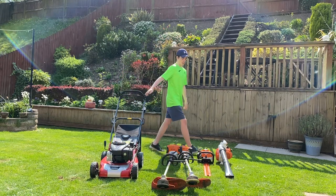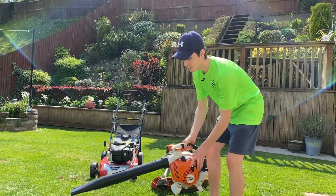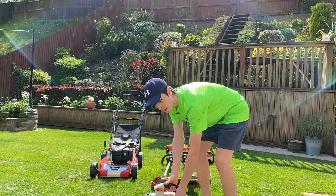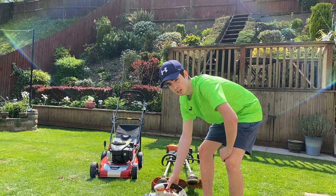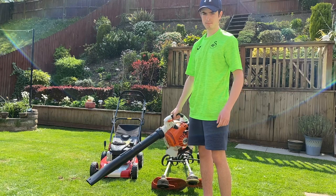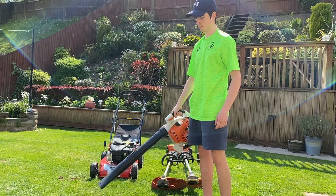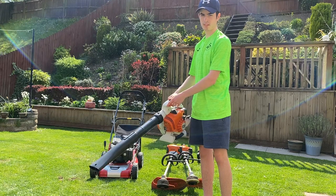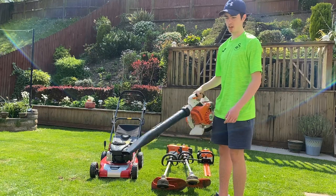Now I'll just go through startups for you. First we'll do the Stihl SH86 — we've got the primer bulb, give it five or six pumps, on to choke. As you can see it starts up first pull — brilliant machine, always starts on the button, can't recommend it enough.